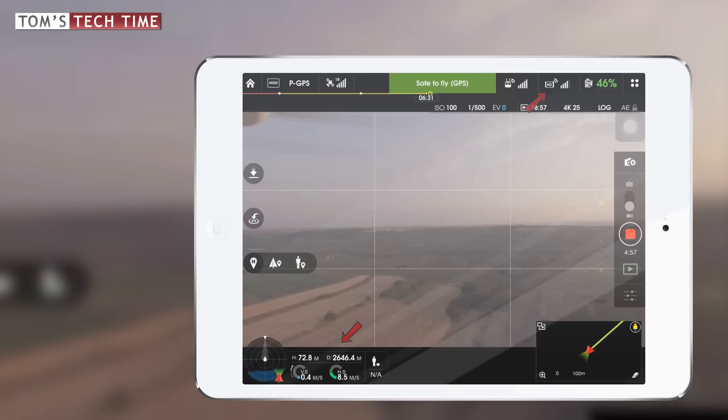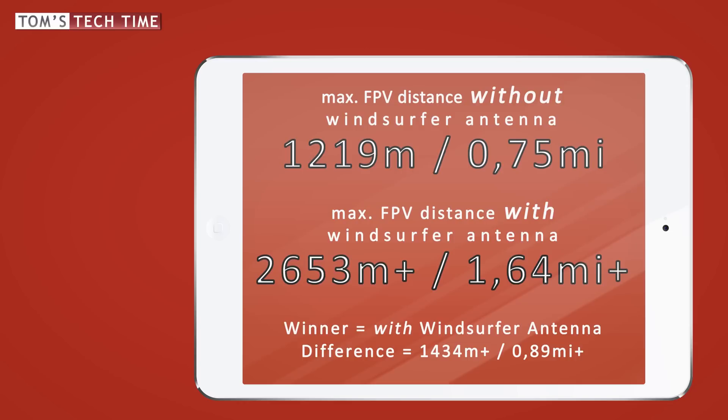I could have easily increased the distance. In total, the difference on the second flight was enormous: 1219 meters versus 2653 meters. This means I was able to fly more than two times the distance with the windsurfer antennas attached — 1434 meters difference exactly. And I didn't have a signal loss; I had to return due to the low battery level only.